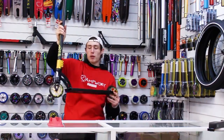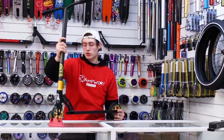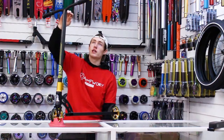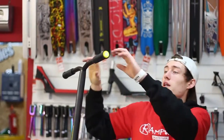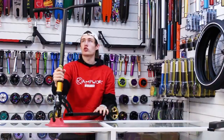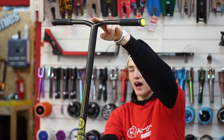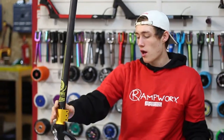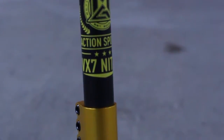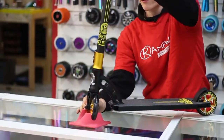So this is the black and gold Nitro that we are going to be using today. Starting off the top as usual, we've got the black MGP grind grips. We've actually got yellow bar ends today to match with that gold colourway. The bars coming in are 25x24 wide, so wider and taller than the other ones. We've got the gold anodised triple clamp, keeping your bars on there for extra strength.